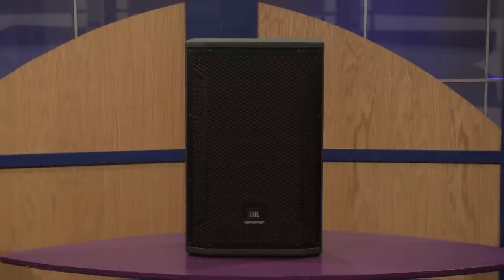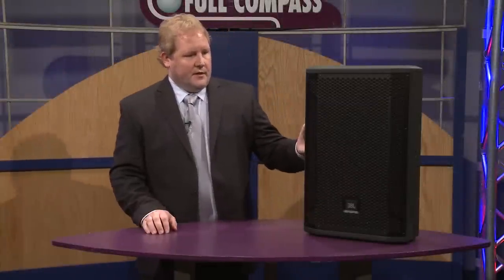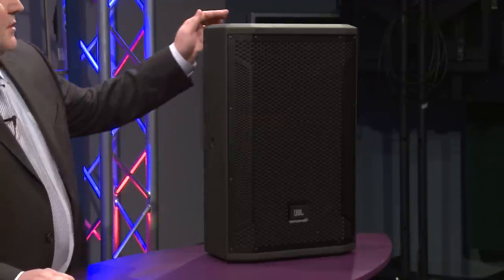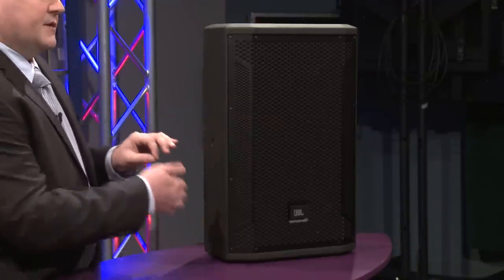All of the boxes have M10 fly points. All the boxes, the full-range ones, have the ability to go either passive or bi-amped through the NL4 connector. With the stage monitors, we actually have the ability to take NL4 in and then parallel out from the connector on the other side, so you can actually string stage monitors together.